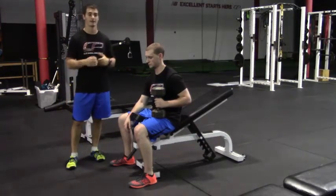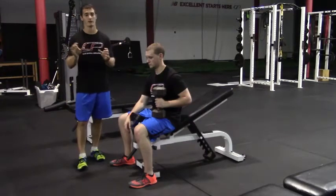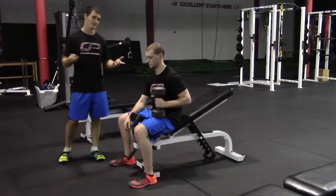Peter's feet are firmly planted in the ground, which is going to afford him a little extra stability and strength. A lot of times people's feet aren't firmly planted and they're moving around throughout the set, which is going to cause losses in stability and strength — which is obviously undesirable.